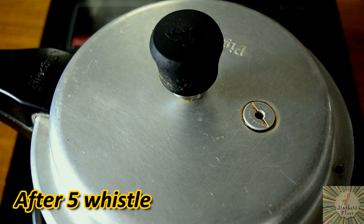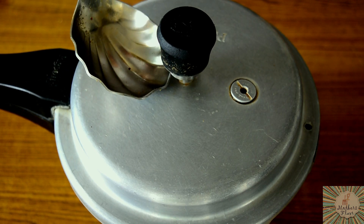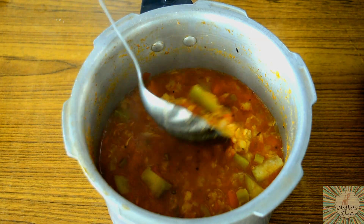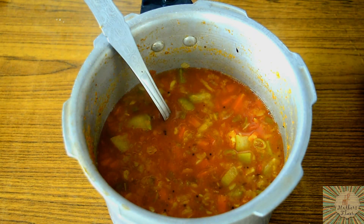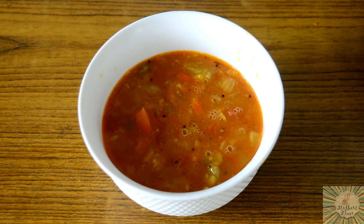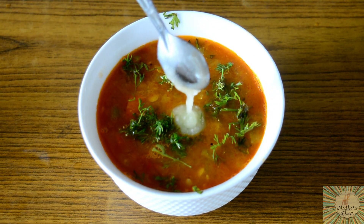After 5 whistles, turn off the heat and let the cooker cool down. Once it has cooled and released all its pressure, take off the lid. As you can see, the dal and sabzi has cooked really well. Transfer this into our serving bowl and garnish with some coriander leaves and ghee. Our vegetable sambar is ready.